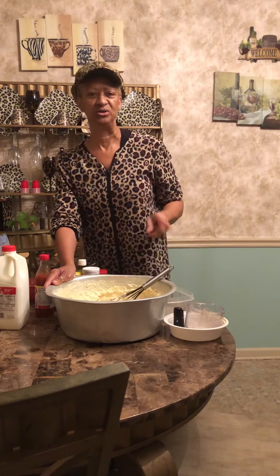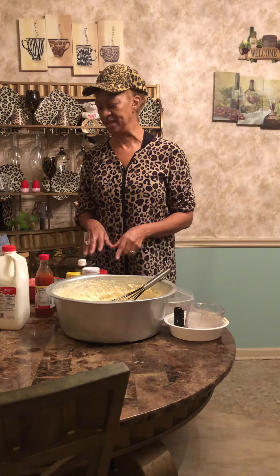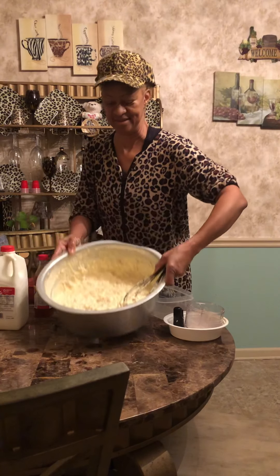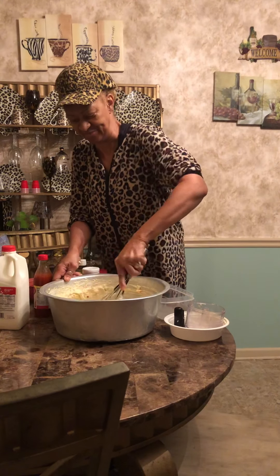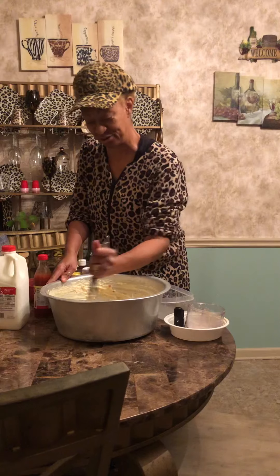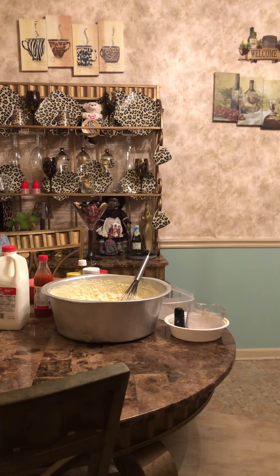I'm going to go and finish getting my ingredients together. Now I've got to add my crab meat. I've got my amazing seasonings to incorporate with this. There are so many great seasonings in this crab pie. Trust me, it's great. And this is my favorite — the crab meat. This is so much fun. Let's go!